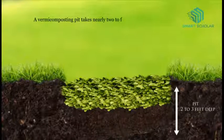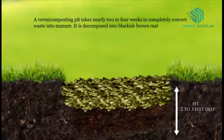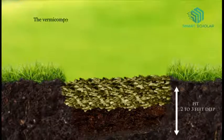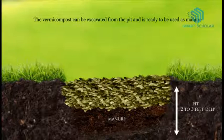Vermicomposting pits take nearly 2 to 4 weeks to completely convert waste into manure. It is decomposed into a blackish-brown material. The vermicompost can be excavated from the pit and is ready to be used as manure.